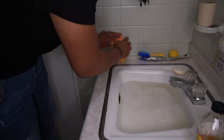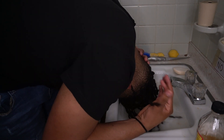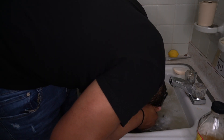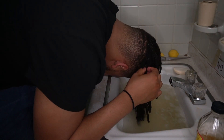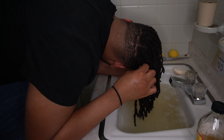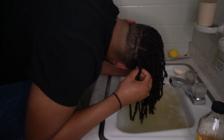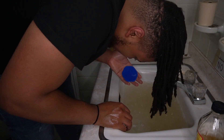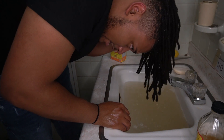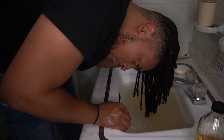Now I'm going to hurry up and dump my head in here. I'm going to set a timer for three minutes and just wash my hair. Some people like to get their new growth and untwist it, just so that this stuff can work inside their hair a little bit better. I don't want to scratch my head too hard because I don't want to end up cutting myself and having this acidic stuff get inside my scalp.